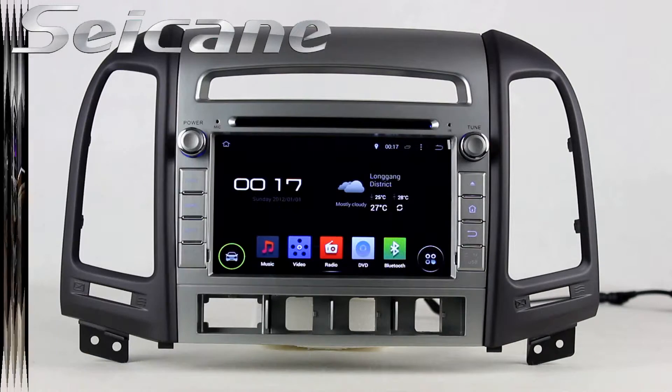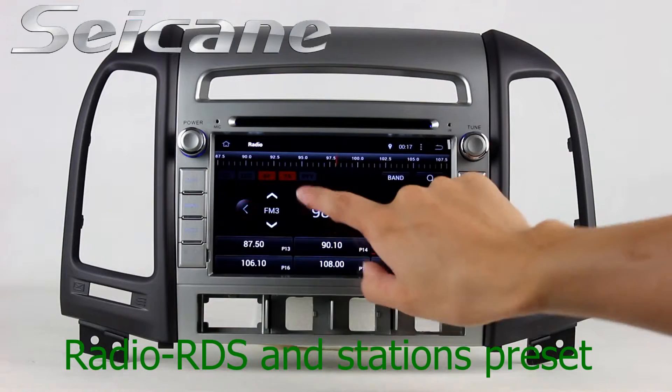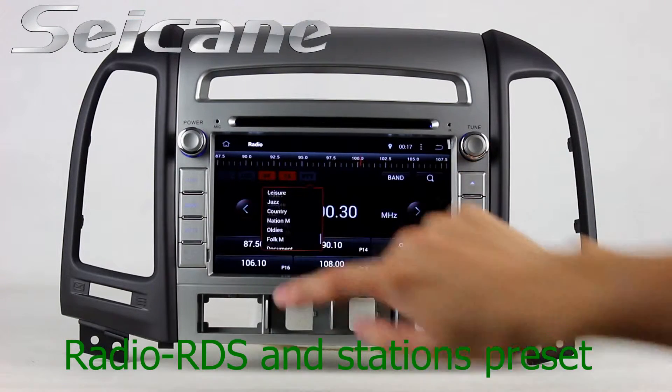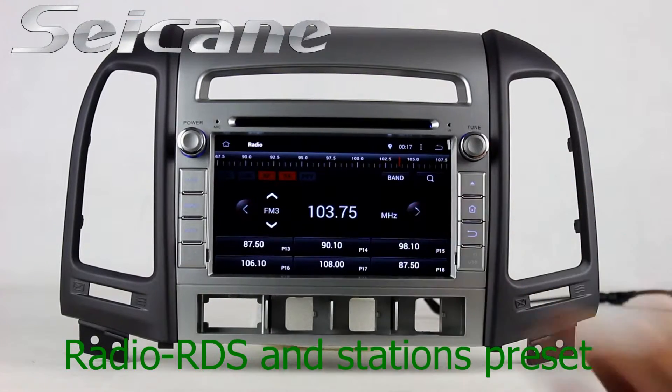You can listen to radio by selecting channels manually or automatically. It supports RDS. You can select channels by program times. It supports band AM and FM, and it has AF and TA function. You can shift radio to stereo status and listen to local radio stations.